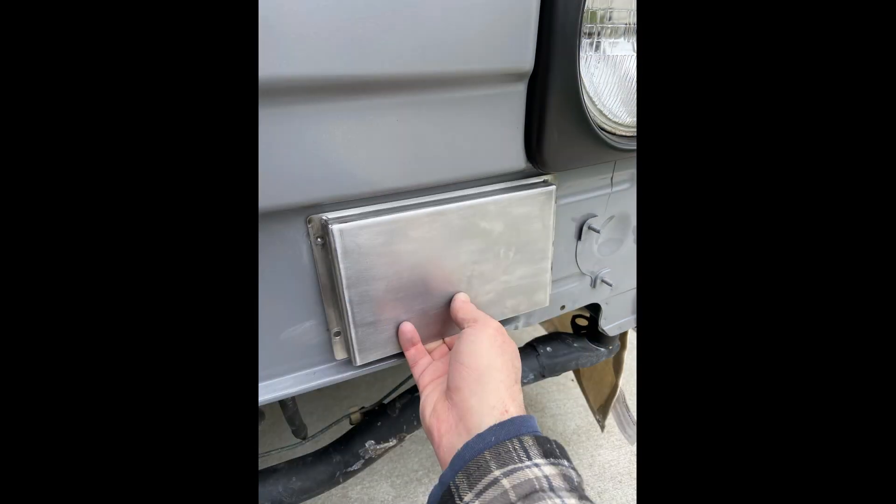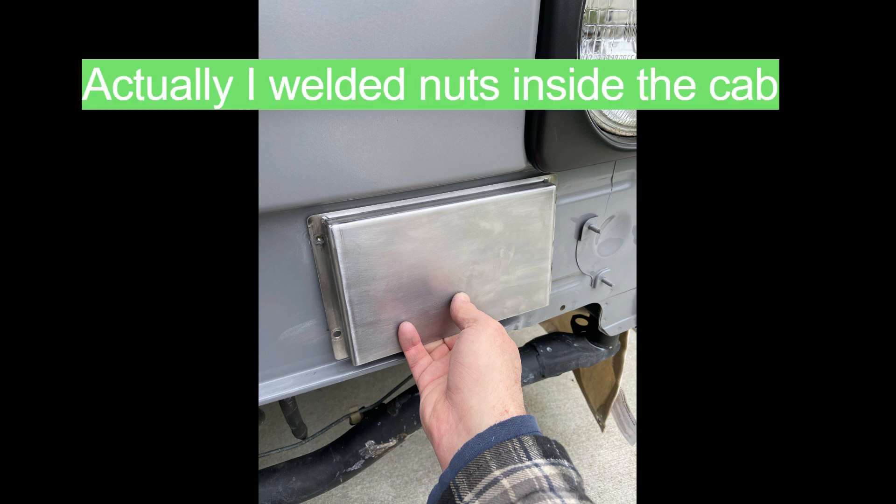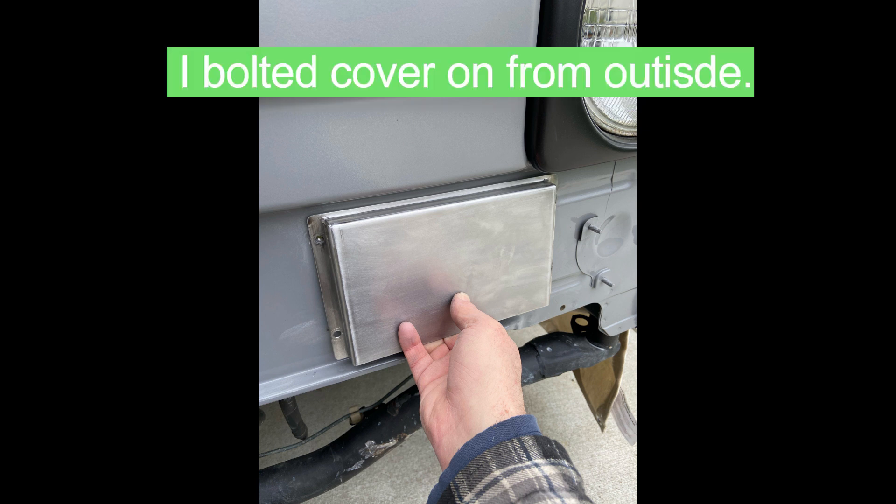What I did was make a sheet metal cover that is open at the bottom. When this was bolted on with a foam gasket, the air intake was basically below the new bush bar bumper so water wouldn't come up into the intake. To bolt this on, I drilled four holes into the cab and welded bolts poking through from the inside so you could use nuts — the bolts are held in place with the welds.